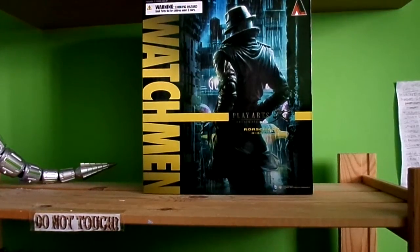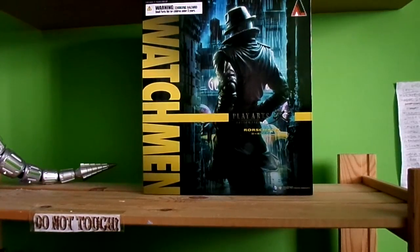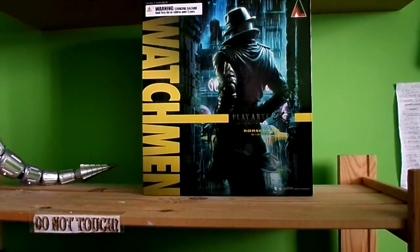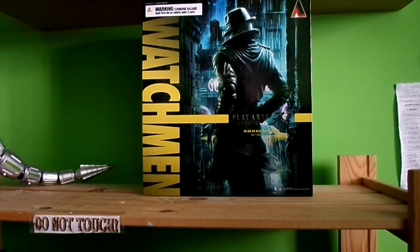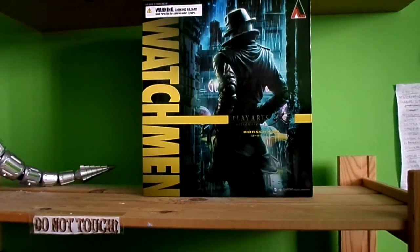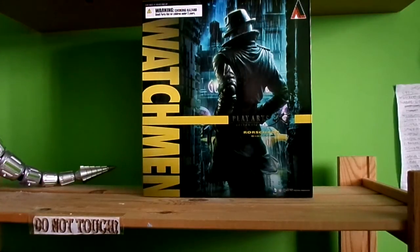Hi guys, we got another figure review today. We're looking at the Playhouse Kai Rorschach from Watchmen. I finally got it yesterday. I couldn't do the review yesterday, I was just too tired. I came back from work and gym and there was a lot going on.